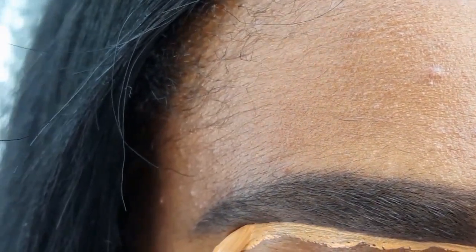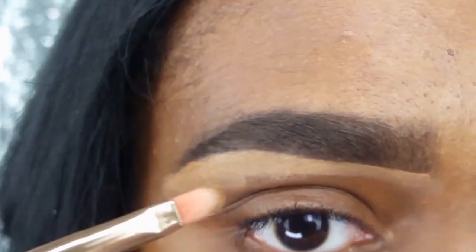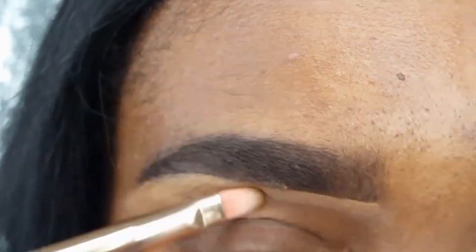I am using my LA Girl Pro Concealer in the shade Fawn to clean up any mistakes I may have made as well as to redefine the shape. And I am blending it out with my Bazzic Beauty Concealer Brush.